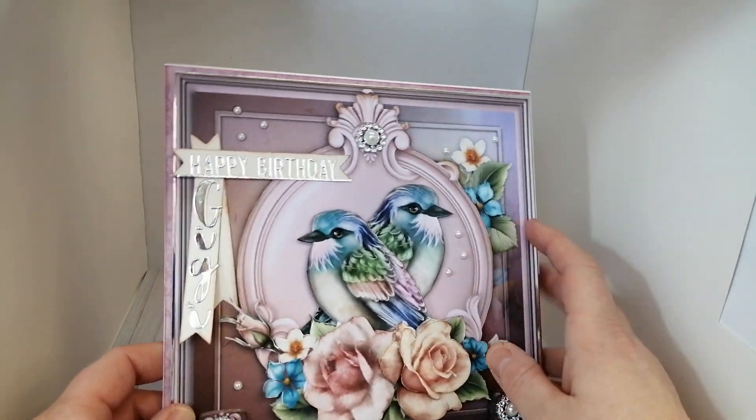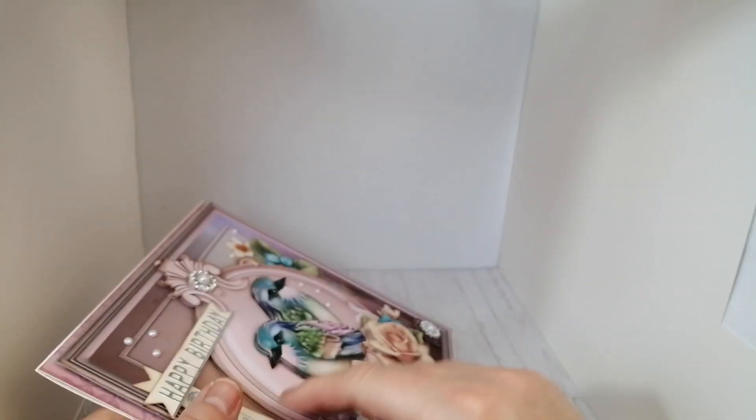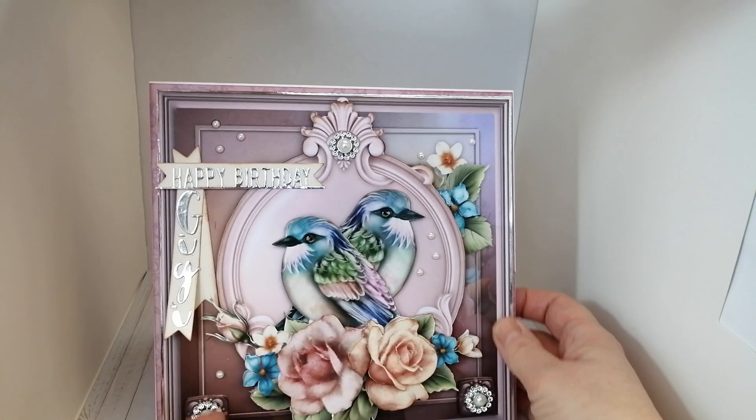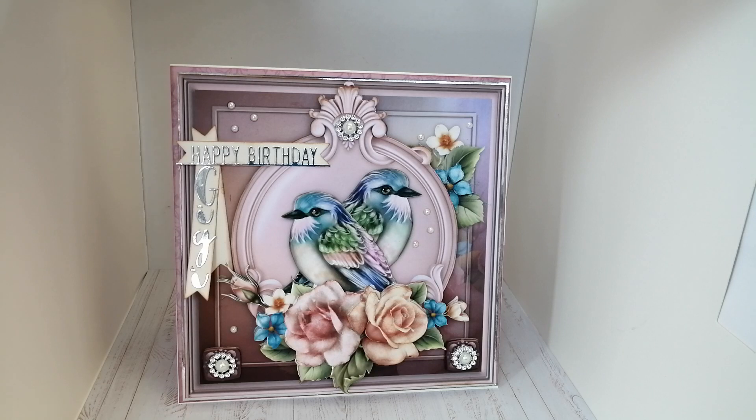I finished it off with a few flat-back pearls here, there, and everywhere just wherever I thought would look pretty, and I've put my little maker's mark on the back. I'll get this written up and popped in with her present to send off today — she lives down in Devon and I'm in the Midlands, so I don't get to see her as much as I'd like. With all the floods we've had I can't afford to leave it any later, so I hope you enjoyed this very quick whistle-stop look at the card, and I'll be back very soon with more cards and my collaboration and design team work!